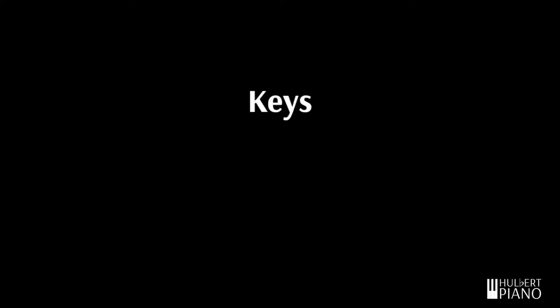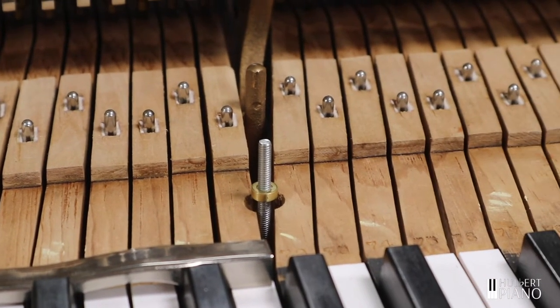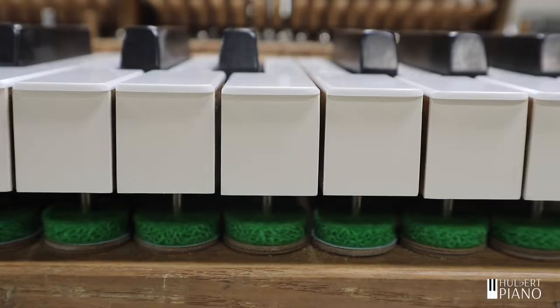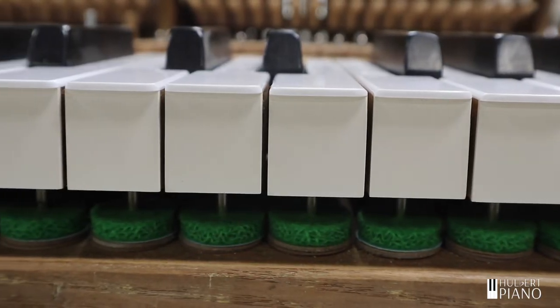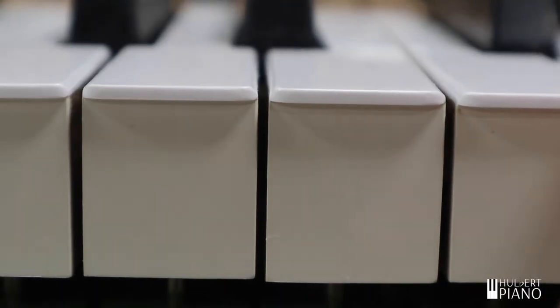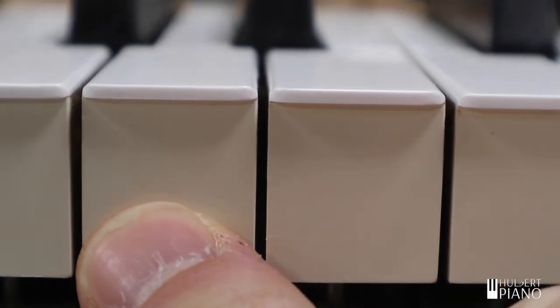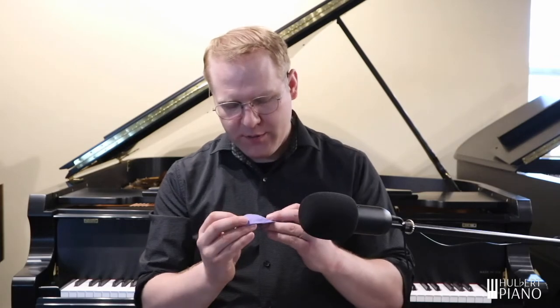Now let's look at a moving part, the piano keys. Piano keys are also made of wood. Each key is guided by two pins to make sure that the key moves only in the correct direction. When humidity is higher, the keys will feel looser, moving more from side to side. In dry times, the keys will have more friction, feeling tighter. At first, this can feel a little bit backwards or counterintuitive. Since the wood is shrinking, it feels more natural that it would become looser in dry times, rather than tighter.